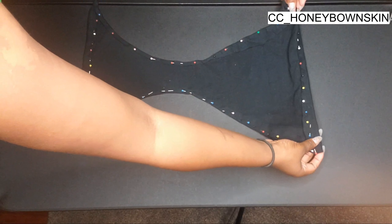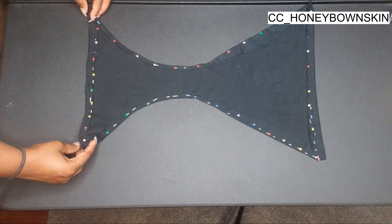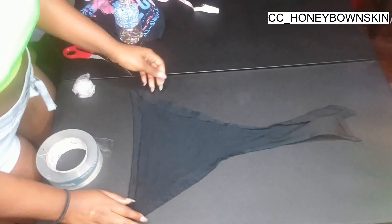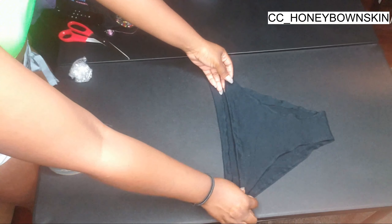Next I went ahead and pinned it in the shape that I wanted — that's why I said to leave some extra fabric. Then I'm going to take it to my sewing machine and pretty much sew it up where I pinned it. After it's done I have this cute little swimsuit bottom shape, and if I try it on and don't like it I can always go back in and reshape it.